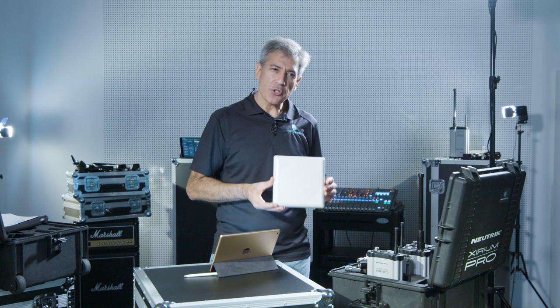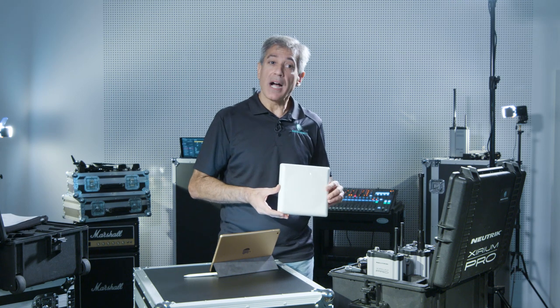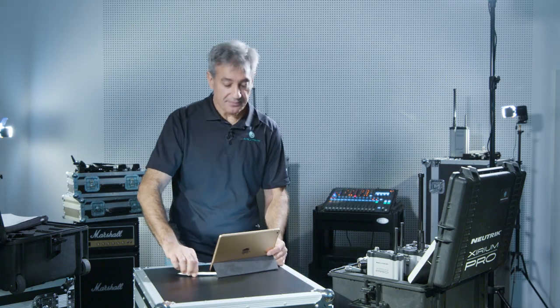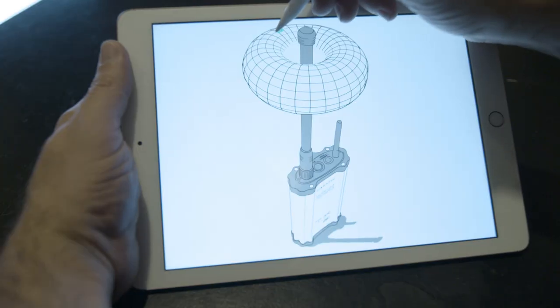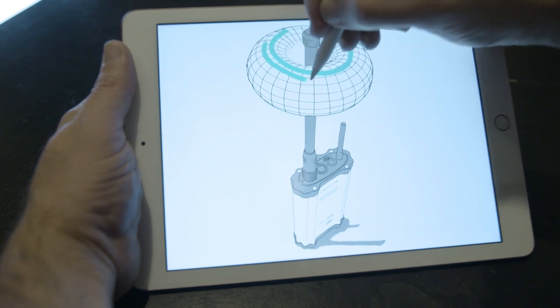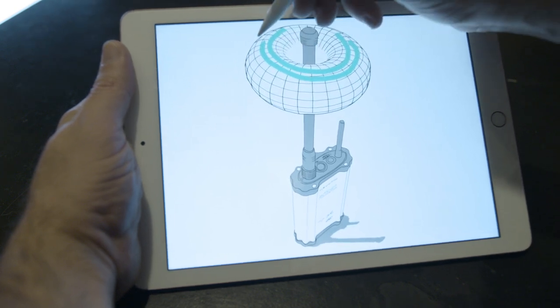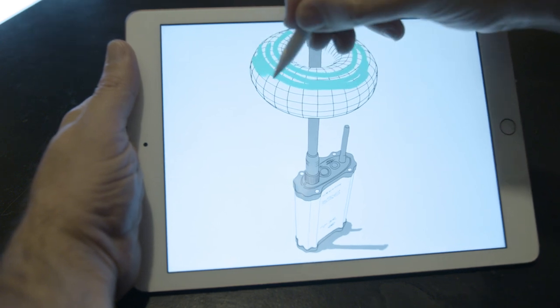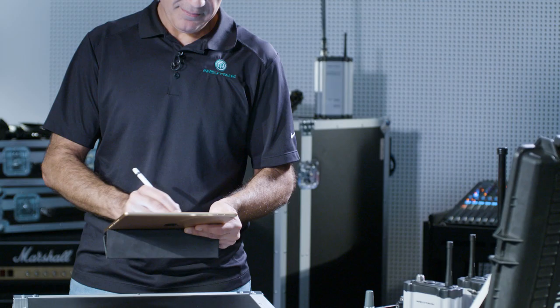Now, let's talk about the first type: omnidirectional antennas. Omnidirectional antennas have a 360-degree radiation pattern in at least one of the principal planes. They send and receive along the same plane in a non-directional or circular pattern.